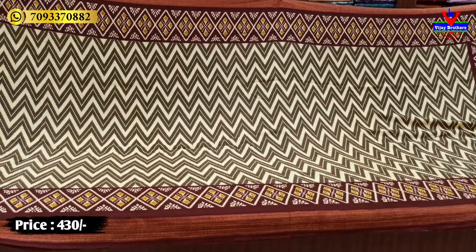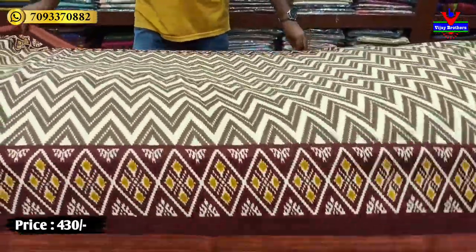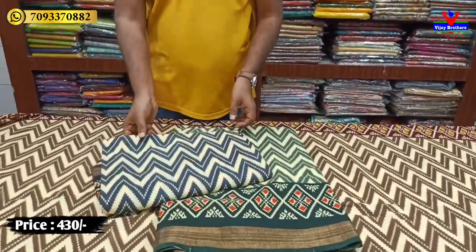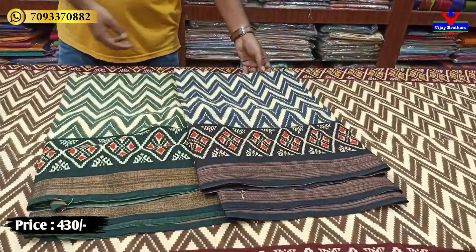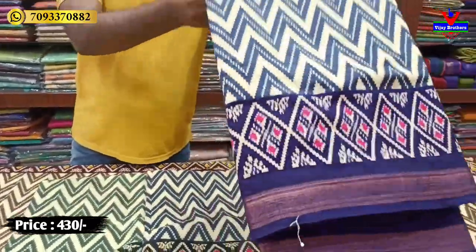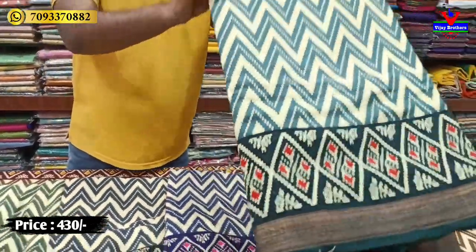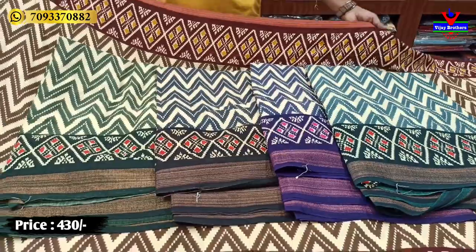This beautiful sari costs only 430 rupees at a complete wholesale rate. The next color combinations include manchok green, blue with black, morocca shade, pink, blue, purple, yellow, and green color shades — all available at only 430 rupees.